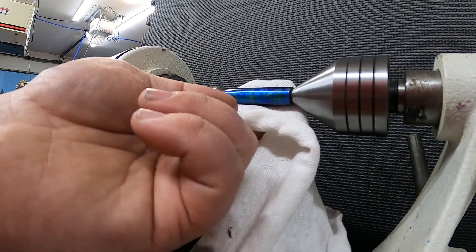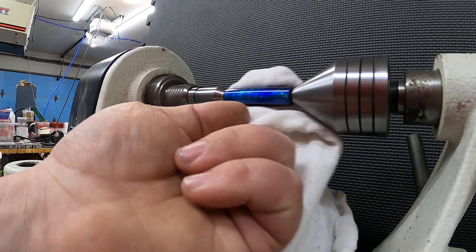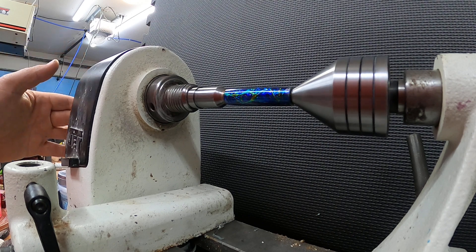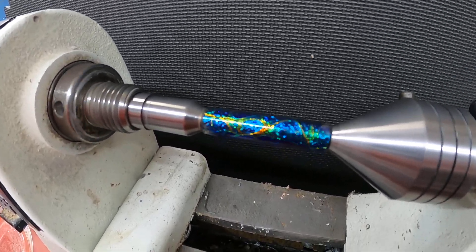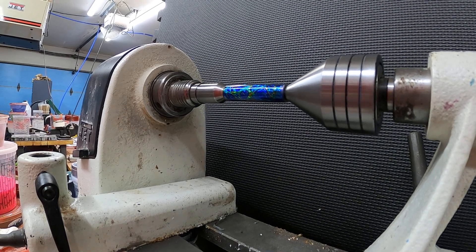You can really see that blue starting to pop. Let's take a look. I don't think y'all can see that from over there, but honestly, I could stop right now and be happy with that finish. It's already better than micro-mesh. Should we keep going up to 50K or just stop right there?